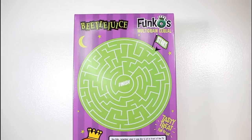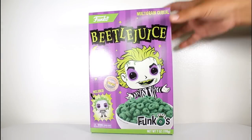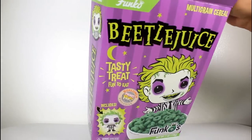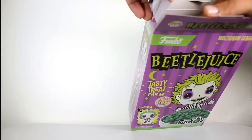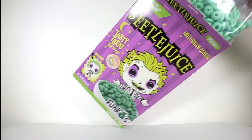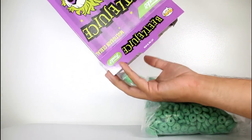I review Funko's stuff, and now here I am reviewing a box of cereal. But really, I'm just excited about the toy surprise inside. I don't know if it's in the bag or separate from the bag — oh yeah, it's at the bottom there. Boop!